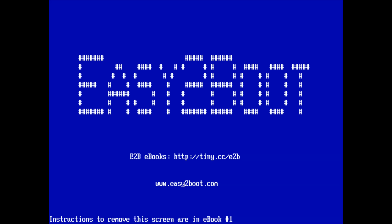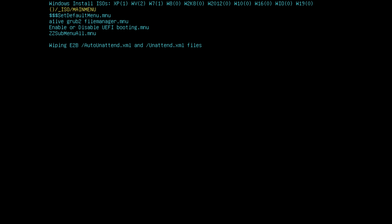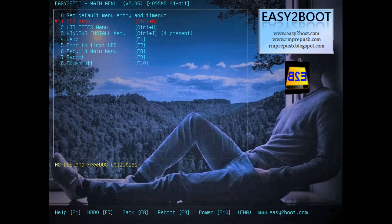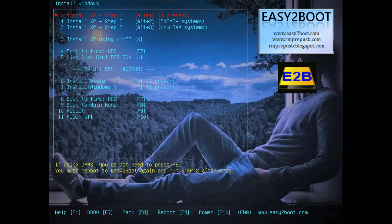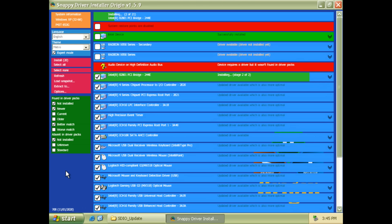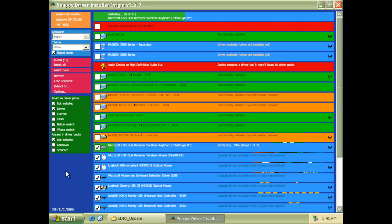To install Windows XP, we're using the Easy2Boot project. It creates a bootable USB flash drive — I've got XP, Vista, and 7 on there — and it lets you install Windows XP without needing an optical drive. After that we install the drivers using the Snappy Driver Installer Origin project, which identifies all the components and automatically installs all the drivers.